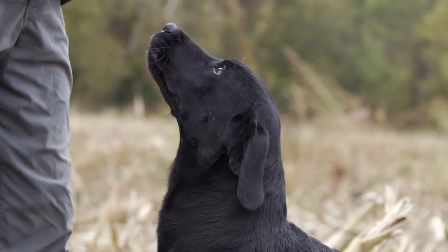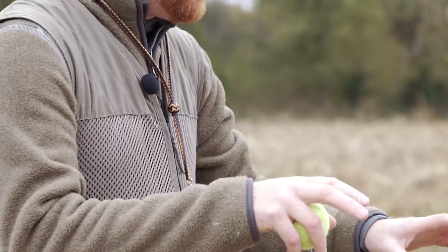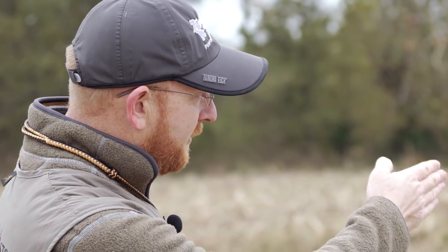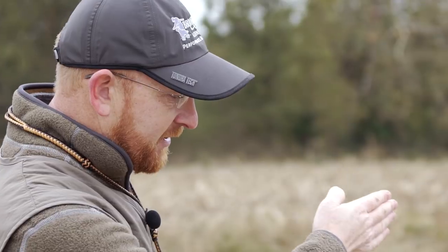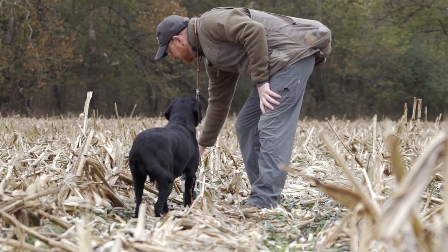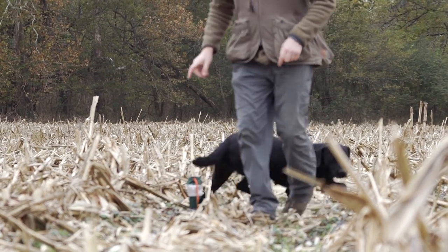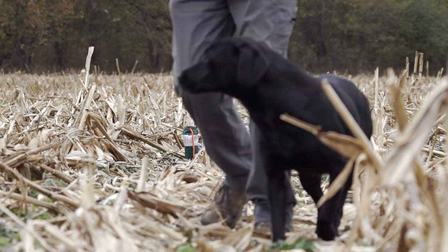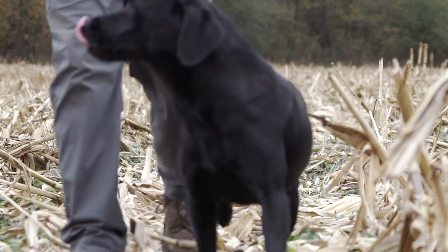Now that we've got her nose down on the ground and able to work this kind of cover, the next step is to actually set up a trailing memory. The easiest way to do this for the first time is to set it up in a row of corn where she can see it and just run down the row. It doesn't have to be very far at first — just a few yards. We want her to see this trailing memory, so use a bright white bumper or a bumper with a piece of white tape on top.